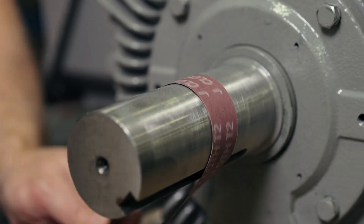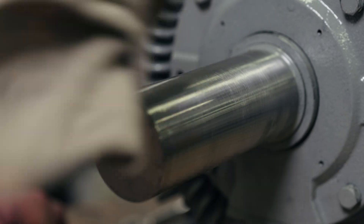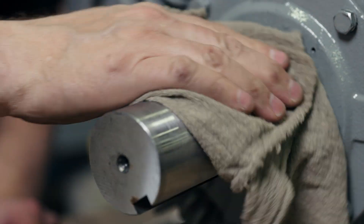Step five: prepare the shaft. The shaft must be conductive, so ensure any paint or corrosion is removed. It should be cleaned to the bare metal. To verify, check the conductivity of the shaft using an ohmmeter.